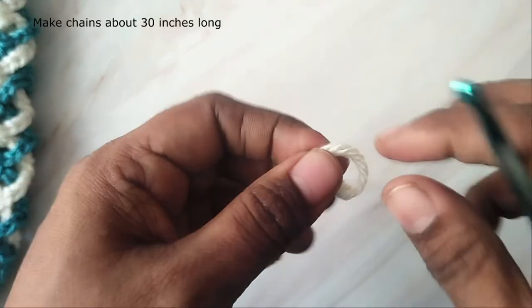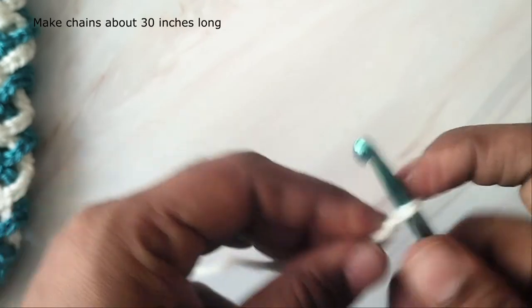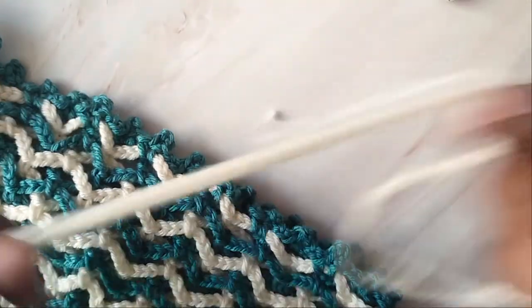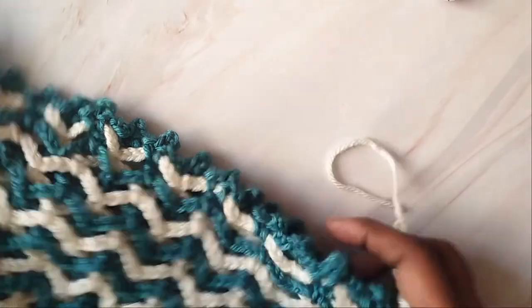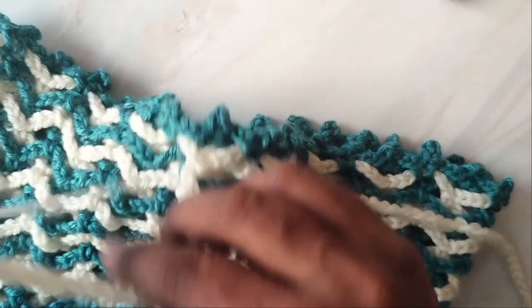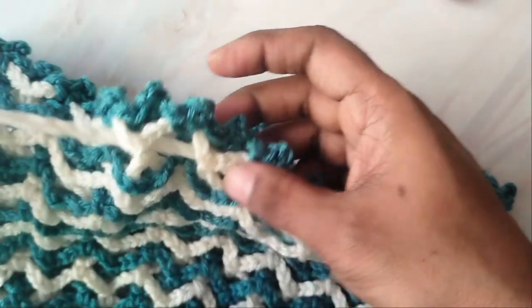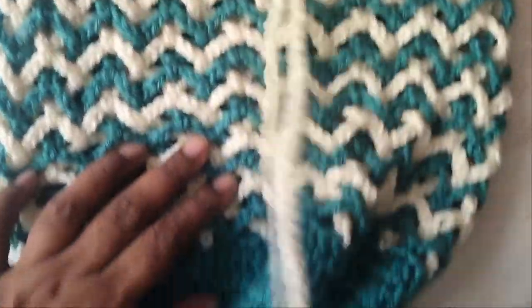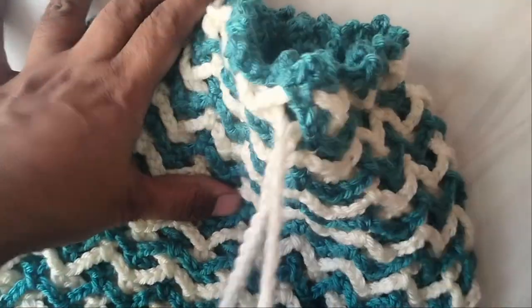Now we'll make a cord. Take the white yarn, make a slip knot, and then work chains measuring about 30 inches in length. Then fasten off. If you are going to join beads at the ends, you can leave a tail for inserting the beads. Then weave in the cord through the circumference of the bag. The bag is finished! I hope you like this tutorial — if you enjoyed it, please give me a thumbs up. Thank you!